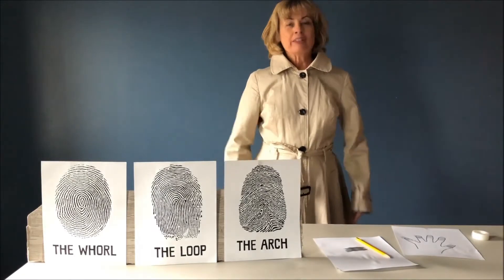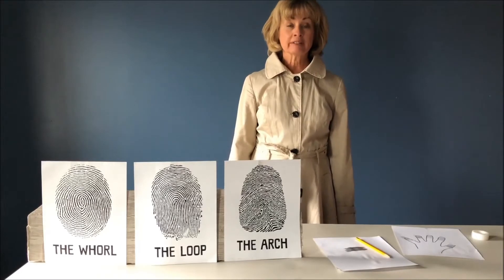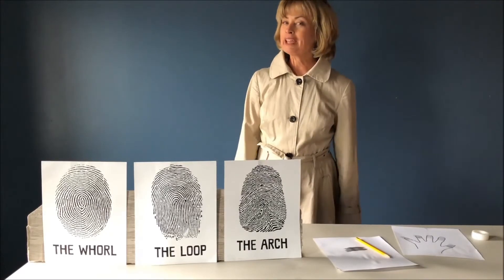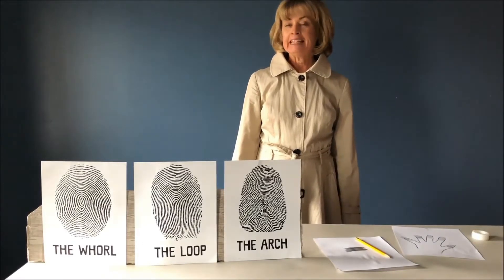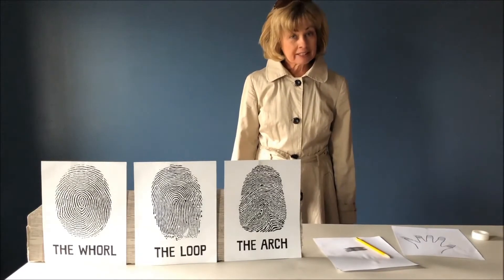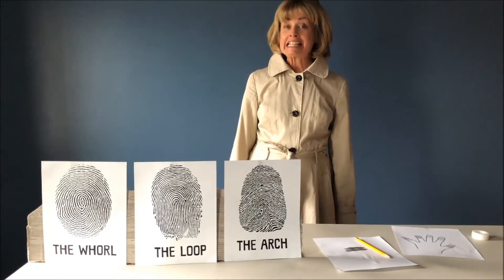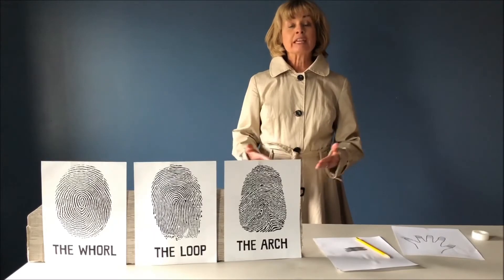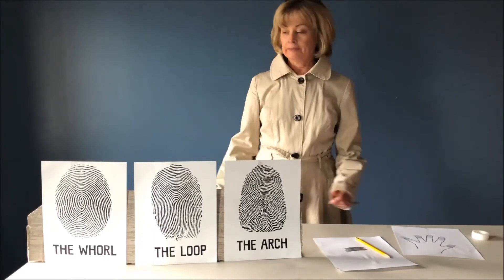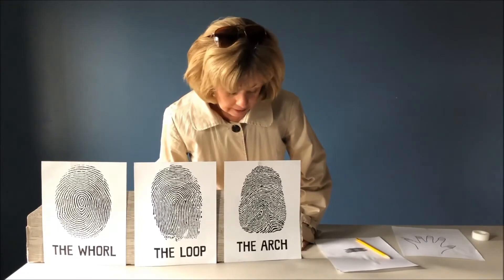Did you know that each of us have our own unique fingerprint? That's right — no two people have the same one, not even identical twins. They have different fingerprints. Scientists have classified fingerprints into three different pattern groups: the whorl, the loop, and the arch.